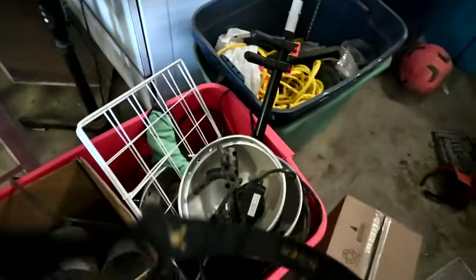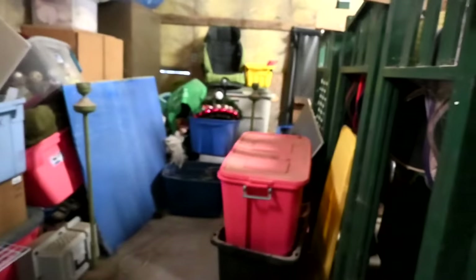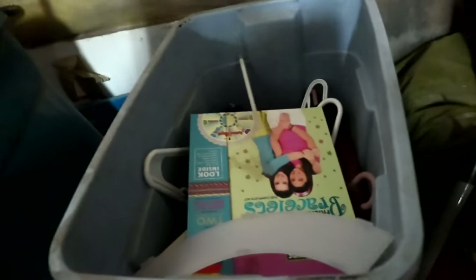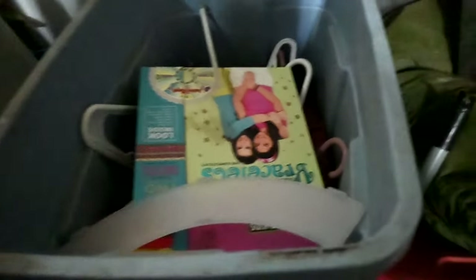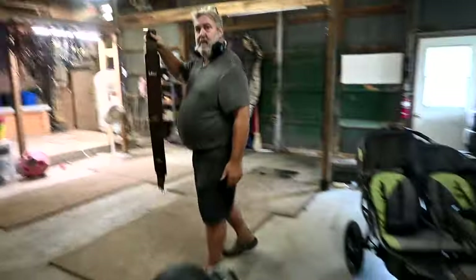I'm going to make some piles, go through this, amalgamate some of these buckets and get rid of stuff we don't need. A lot of this stuff is Sam's. Attempt number one to get rid of junk — I did a really good job, I cleared up all this area. A lot of this stuff I didn't even go through. There's so much junk people keep that they don't even need. Oh — bracelets! Where did you find that?